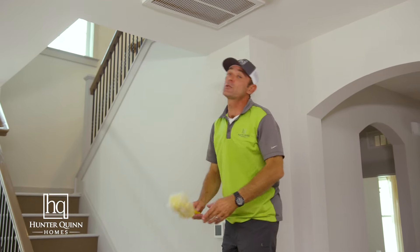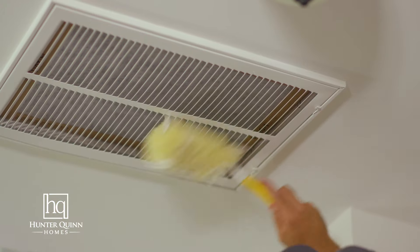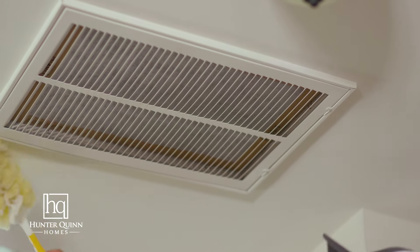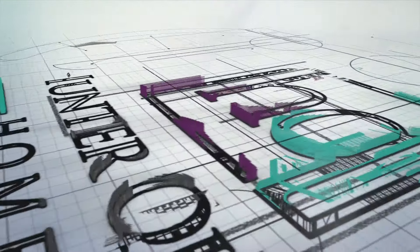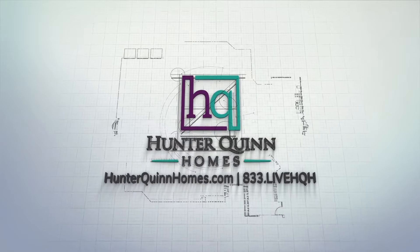Once the filter is replaced, it's a good idea to dust your return. It's a good rule of thumb to change your air filter every 30 days. Thanks for watching today. We look forward to sharing more home maintenance tips on the next HQ How To.